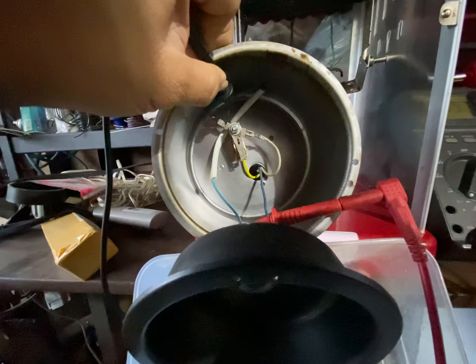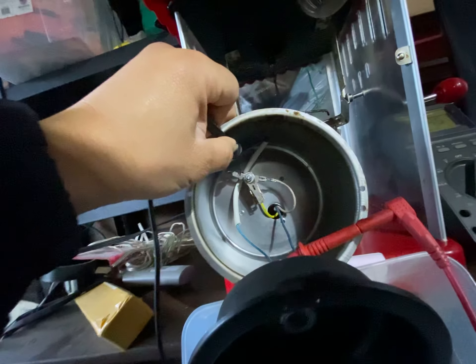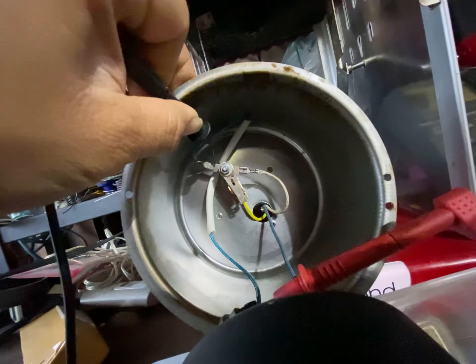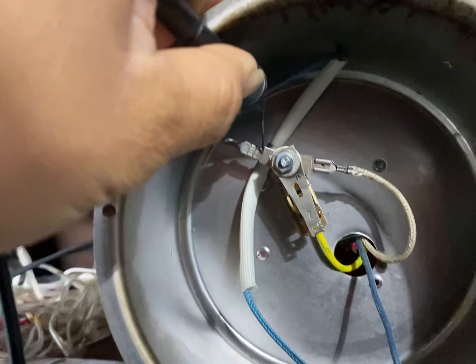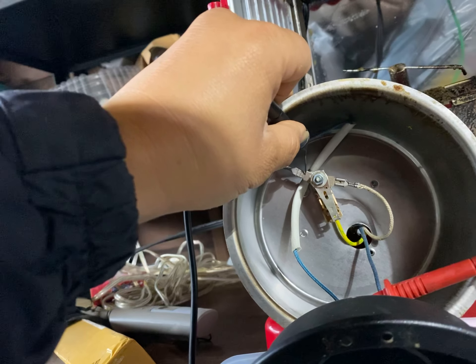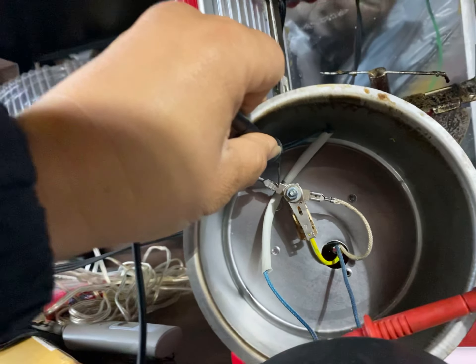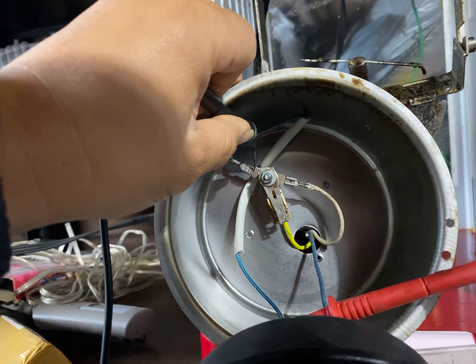The issue turned out to be the thermal fuse. I'm on continuity — one probe on one end, the other probe on the other end — and it's not making a beep. The thermal fuse is sitting in that white thick material. I'm assuming it's probably going to be 10 amp, 250 volts, at 240 degrees Fahrenheit, after doing some YouTube research.